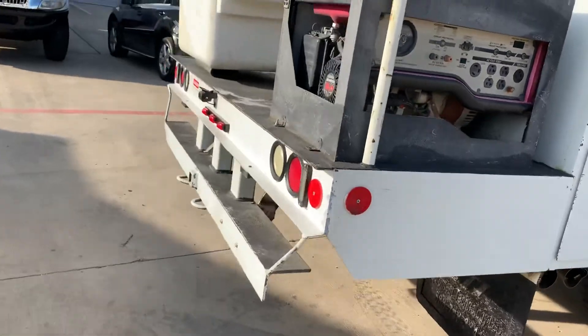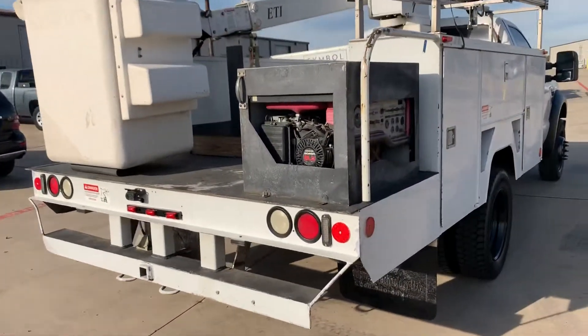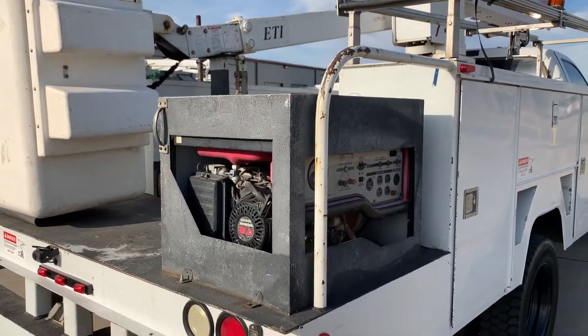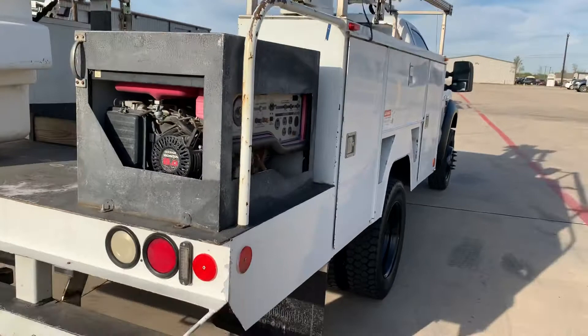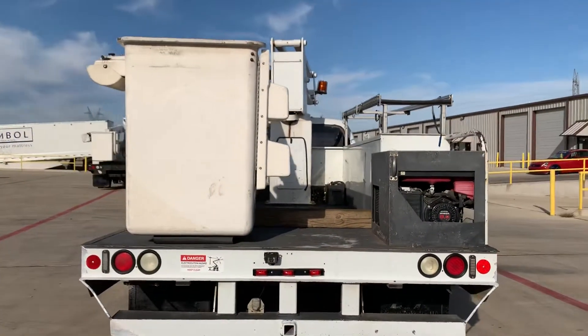Coming around the back here, it does have a receiver style hitch. There is a Honda GX240 generator — we do not have the key to it. Our experience with those is they normally run just fine, but we can't guarantee that. We have not checked it out. It does come with the truck, but we can't verify that it works.